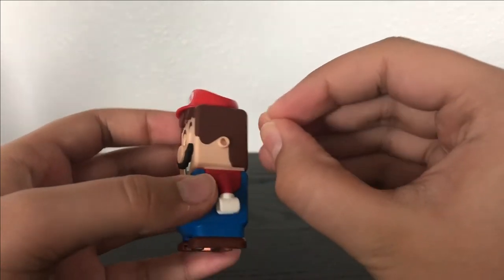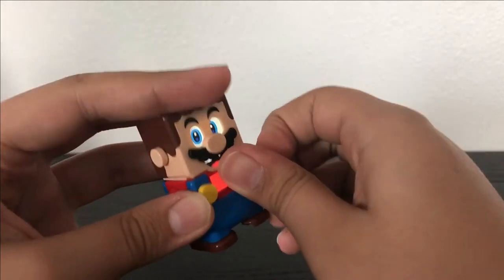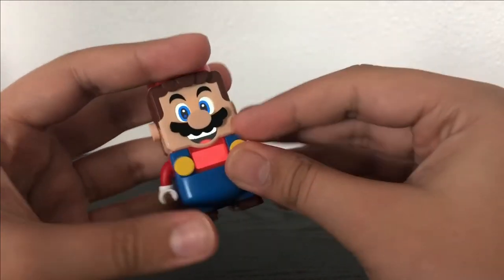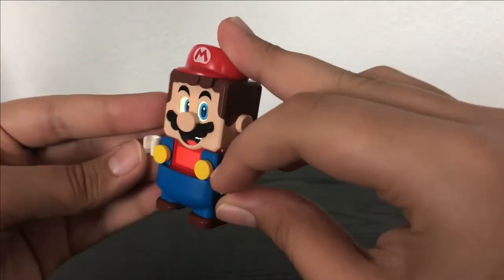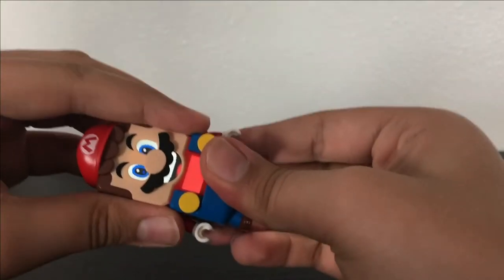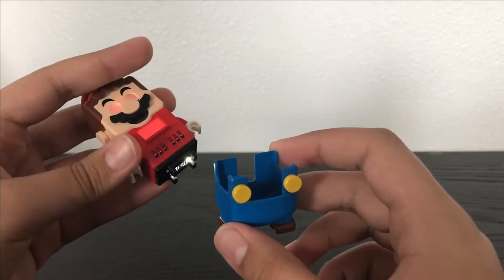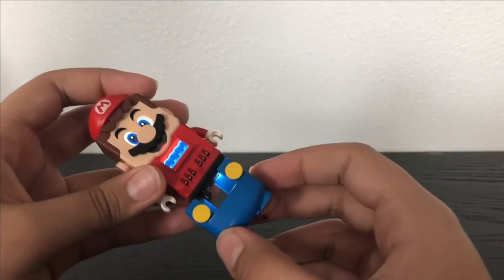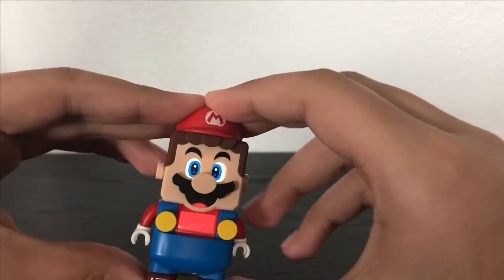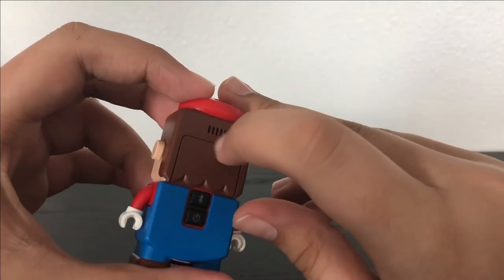If you remove this, there are a couple of tiles that make up his ear and the buttons on his overalls. You can move his hands around just like a minifigure. As for his overalls, you can actually remove them and swap them out with other power-pack suits that come in other sets. If you go to the back, he has a little speaker so you can hear him.